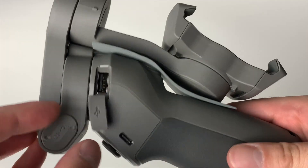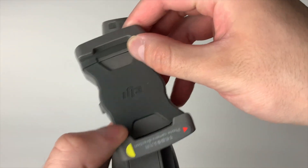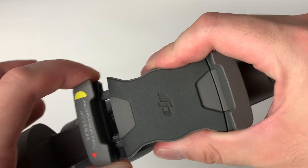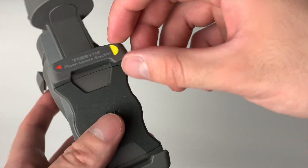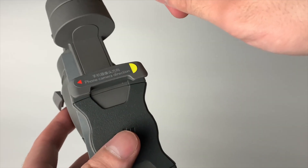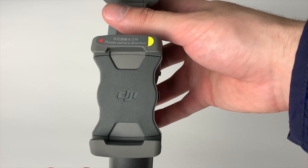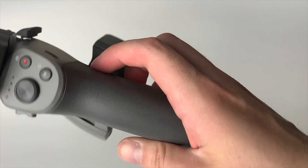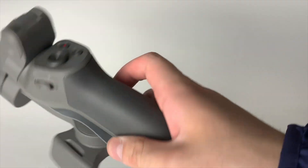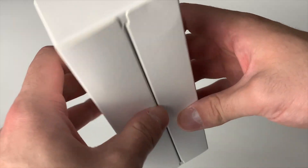All the controls are on the actual gimbal itself, along with some instructions. Really good premium quality build. There's USB-A and USB-C for charging. You place the phone right in the clip here — it's easy to pull and move, but also secure. A lot of other companies make these loose and insecure, but this one definitely keeps the phone secure. The handle also has a different texture so you can grip it really well.